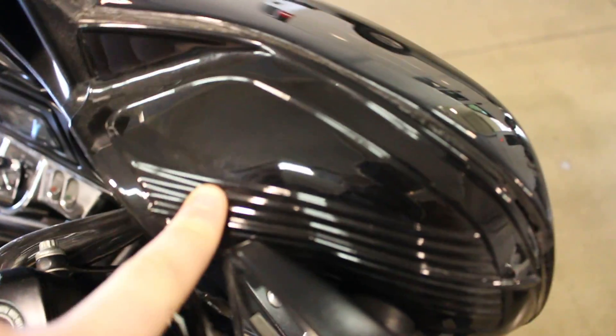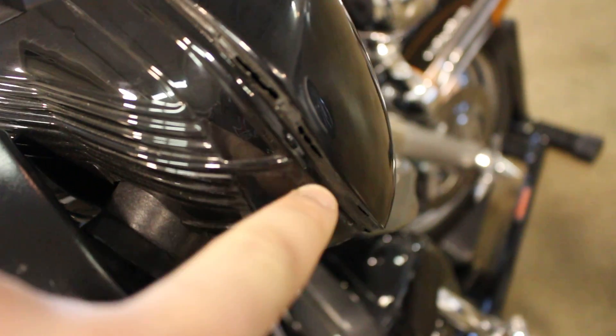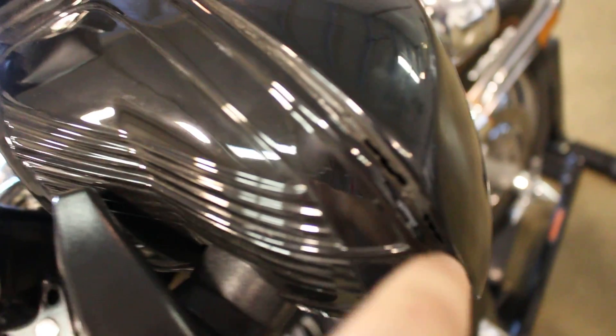One thing I want to note on this bike — the fairing is not painted, it's like a cover on the fairing. So the fairing is probably original but it has like a covering piece, and it's a little bit detached — not fully detached, just a little bit cracked. But like I said guys, this has 102,000 miles on it.